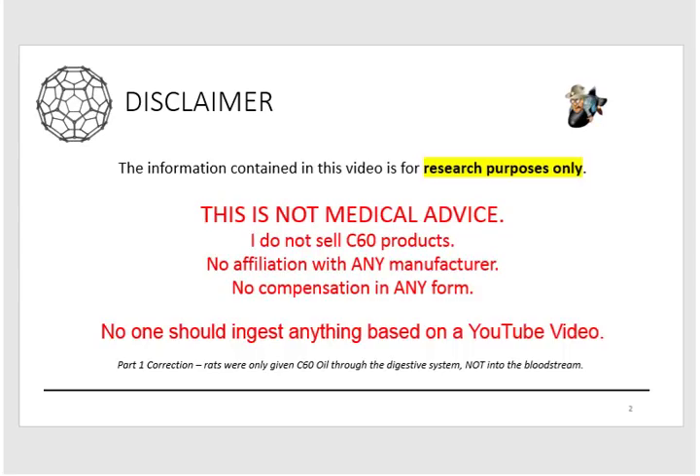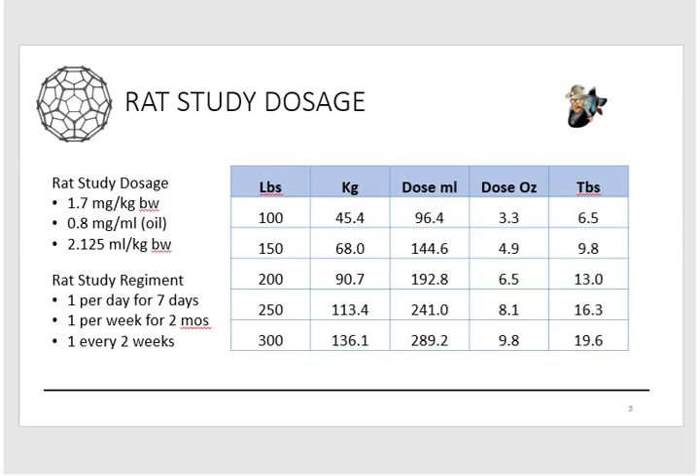One other thing: in part one, when I was talking about the rat study, I mentioned how the C60 oil was administered to the rats. I want to clarify that it was not introduced into the bloodstream — it was all done through the digestive system. They used gavages, which is like a feeding tube, and also syringes orally. They stopped using the feeding tube because they worried it would harm the rats, and just went with syringes squirting it in their mouths.